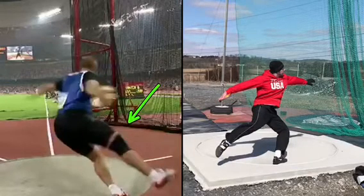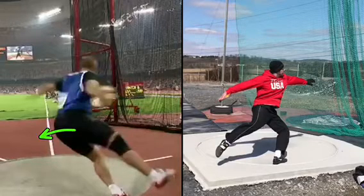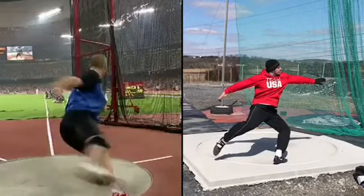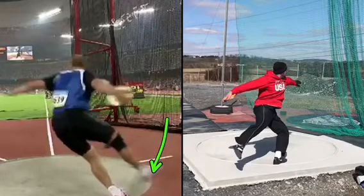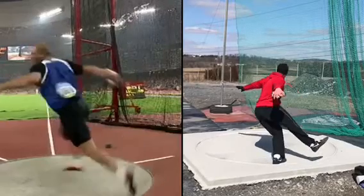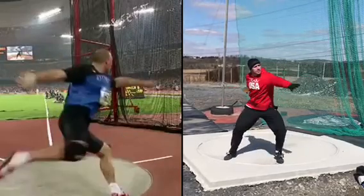Right leg — nice and long. I don't like that the butt is shooting in there, but nice and long. Notice how his right is high here, and it comes down here. Your right is low here, and this is like its highest point. So his is high to low, yours is low to high.